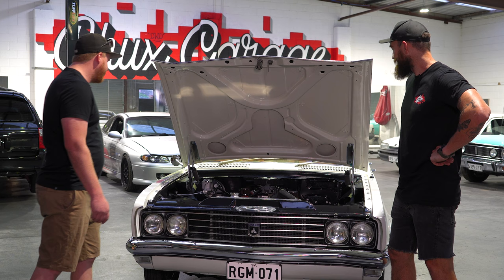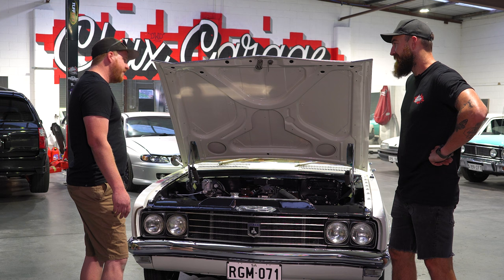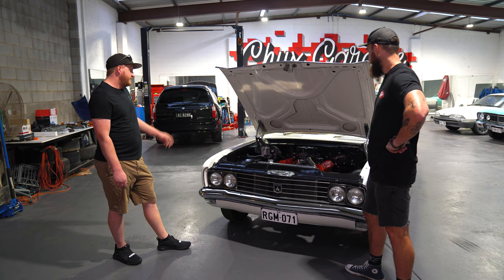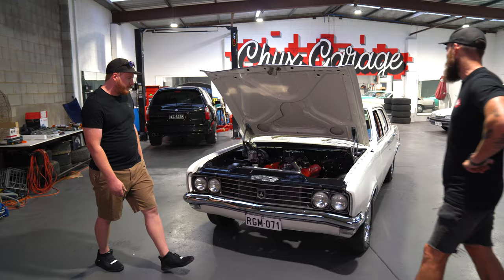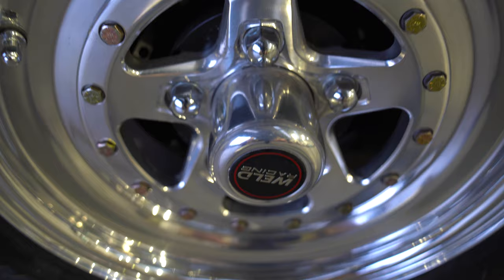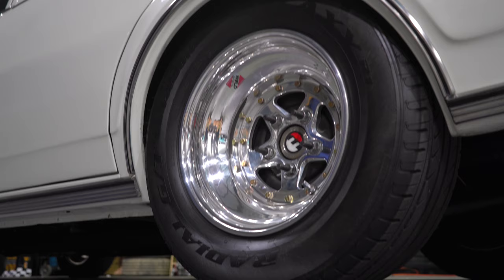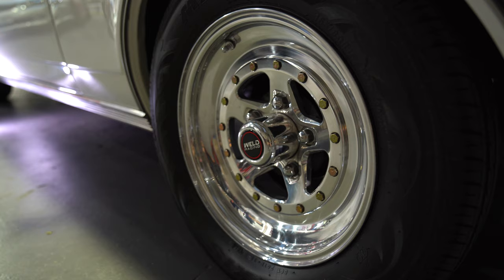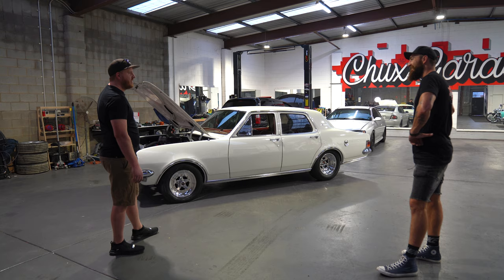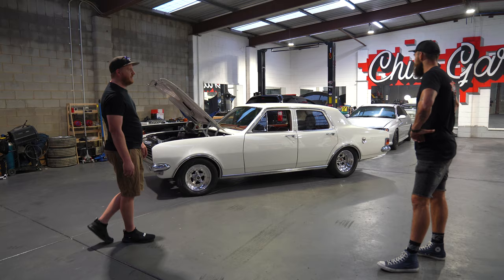It gets driven everywhere — has it missed a beat? Maybe bigger wheels. Yeah, I wouldn't mind tubbing it. The car is still untubbed, it hasn't been touched under there. Well, what size tyres are you running? They're Weld Lumistars — the OGs. Pretty hard to get, and they sort of suit the era of the car. I like the Pro Street sort of era. It's only 255, can't go any bigger than that. I like the ride height — it's perfect. Wouldn't mind putting a 10-inch under it with a 295 just to make it look — like a big tyre under these things looks unreal, sets them off.